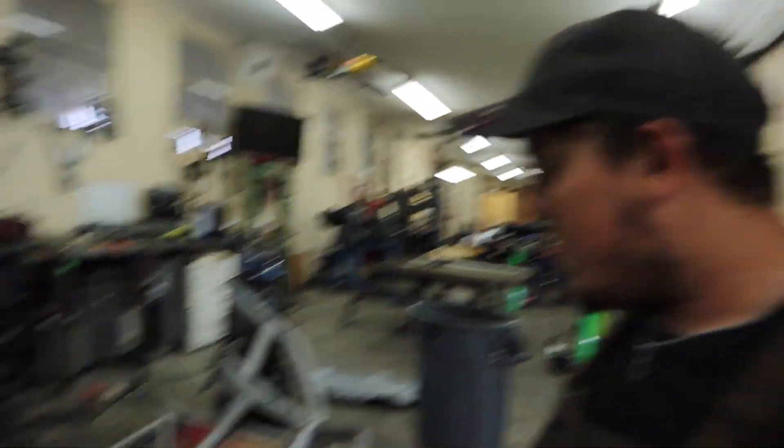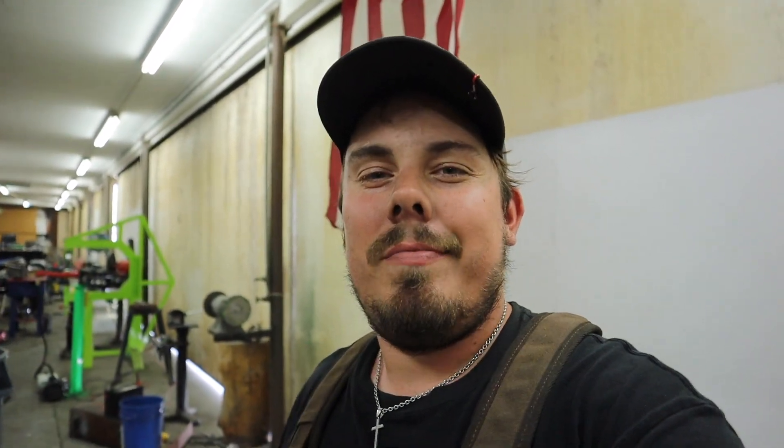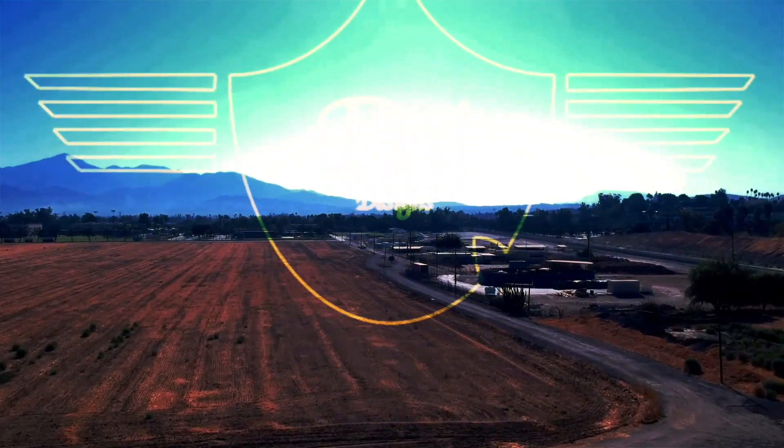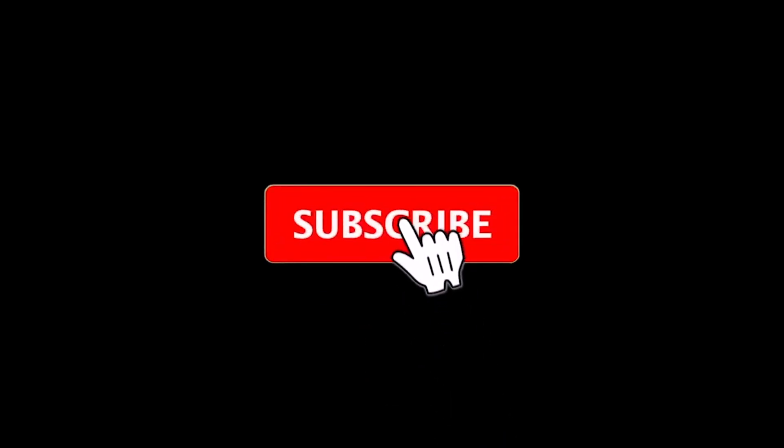I have to keep this short and sweet because my battery died and my memory card is about full too. Got the bull bar done — it's tack welded on. Not going to weld it yet; that's going to be the last thing I do. Tomorrow we'll go ahead and get all the tabs made for the light bar and the shackles, and we'll also continue working on designing the rear bumper. Hopefully once that's completely designed it'll fly together. Thank you so much for watching today's episode. Stay safe out there, God bless, and I'll see you tomorrow.